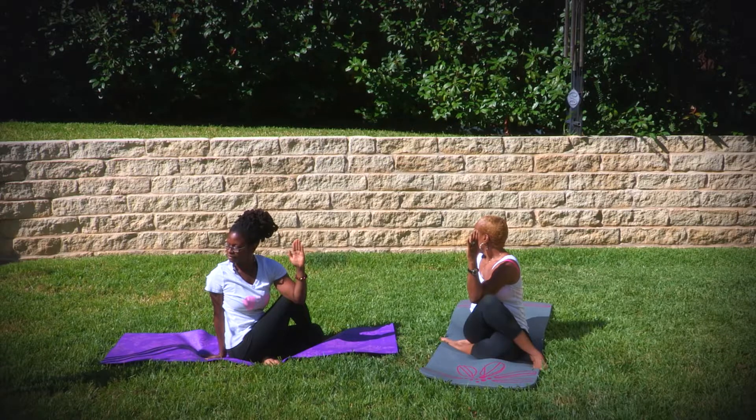Your back should be straight. Make sure that you're breathing. Inhale in, exhale, straighten the back. Inhale in, exhale, straighten the back. Last time. Release the pose.